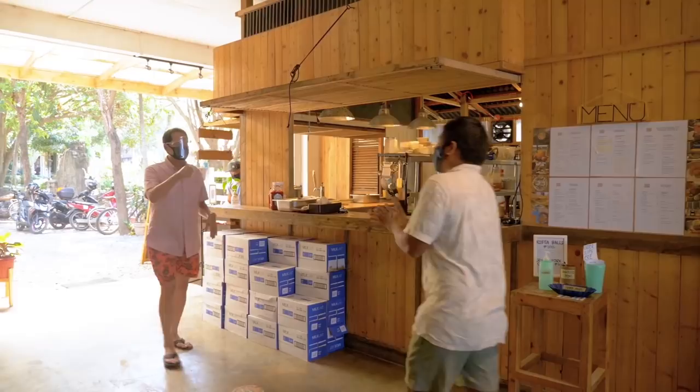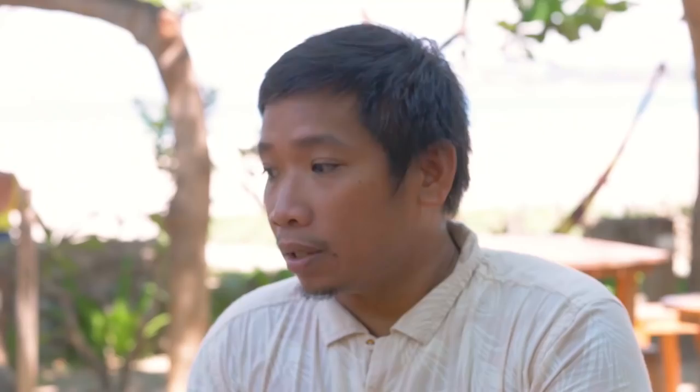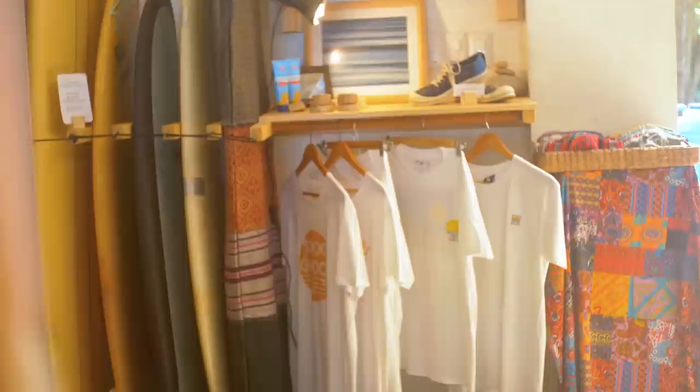This is Clean Beach, brainchild of partners Harold and Camille. What they try to do is give people their own small inch of safe space where they can work, hang out, discuss ideas, conceptualize, have a creative refresh — and when they go back to Manila, they're decluttered and full of ideas. Thank you to people like Harold and Camille who provide inspiring spaces like Clean Beach. Come for the food, the vibe, and the open plan, but definitely stay for the internet — it's the fastest in surf town.